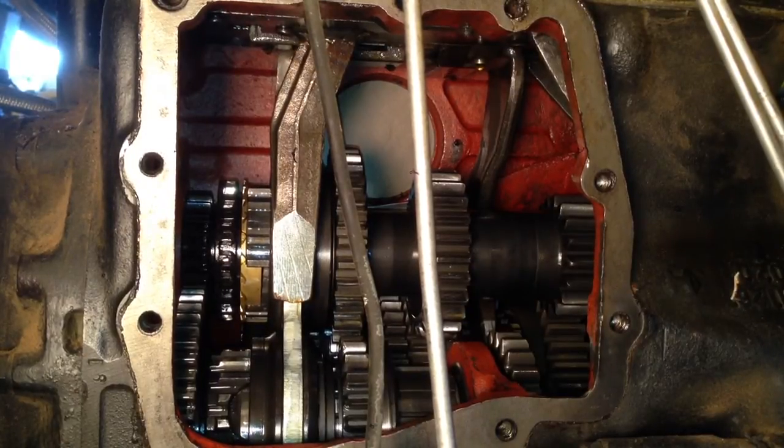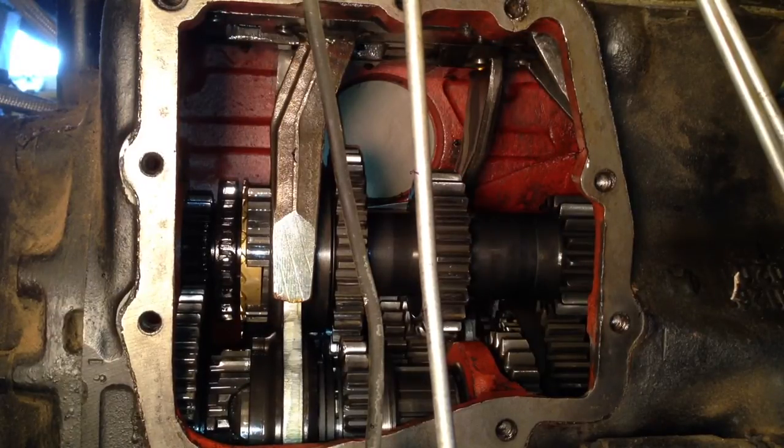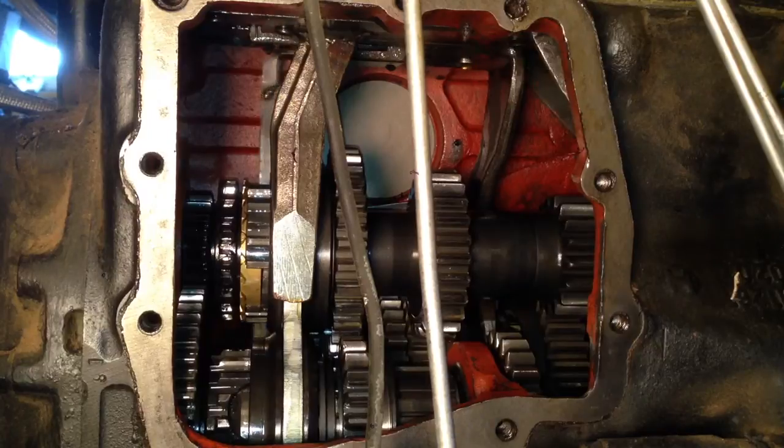This is the main shift. This is first gear. Neutral position. This is second gear. Neutral position. This is third. And this is fourth gear.